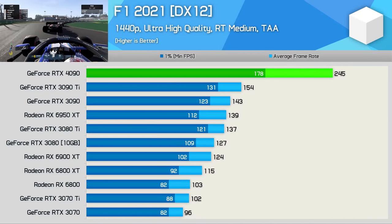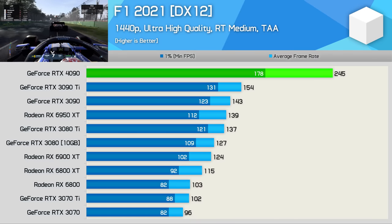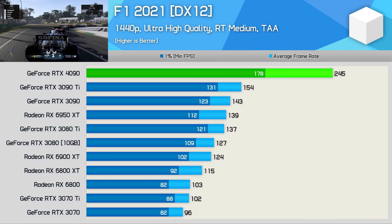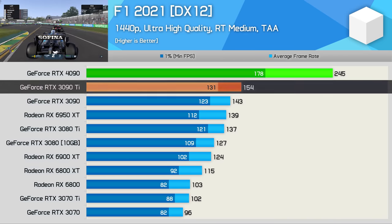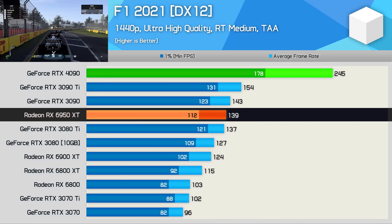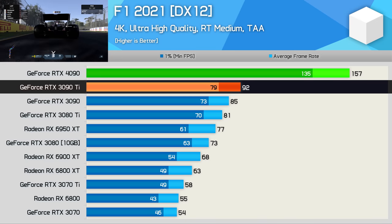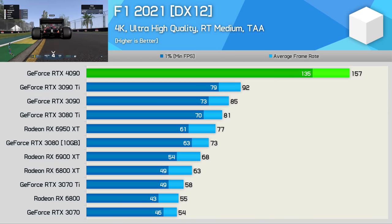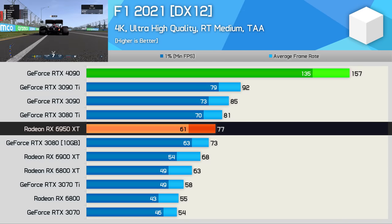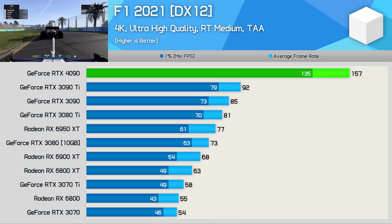I haven't had enough time to upgrade to F1 22, so we'll use F1 2021 numbers, based on the maximum quality preset with the default level of ray tracing enabled. Here the RTX 4090 pumped out 245 FPS, making it almost 60% faster than the 3090 Ti and 76% faster than the 6950 XT. At 4K, the 4090 delivered 71% more frames than the 3090 Ti and an insane 104% more than the 6950 XT, though AMD's weak RT performance lets down the Radeon GPU here.